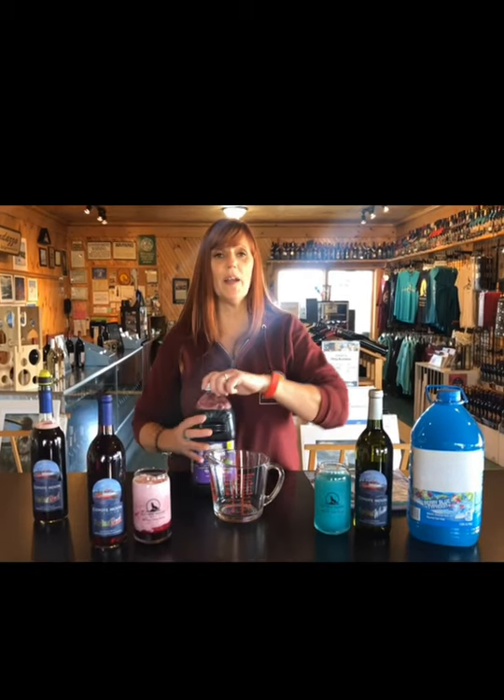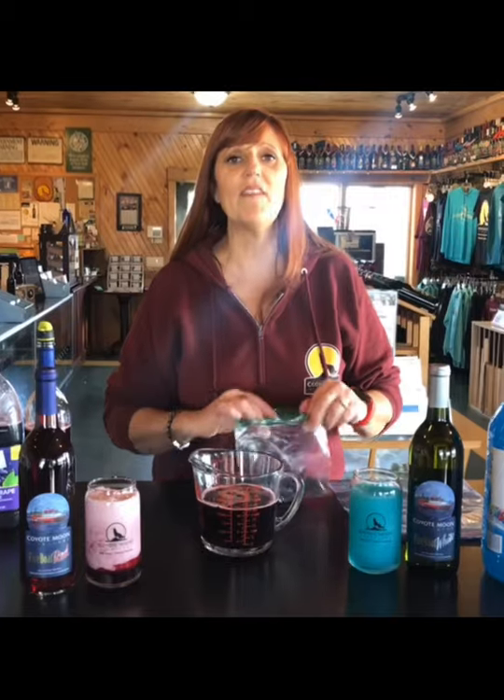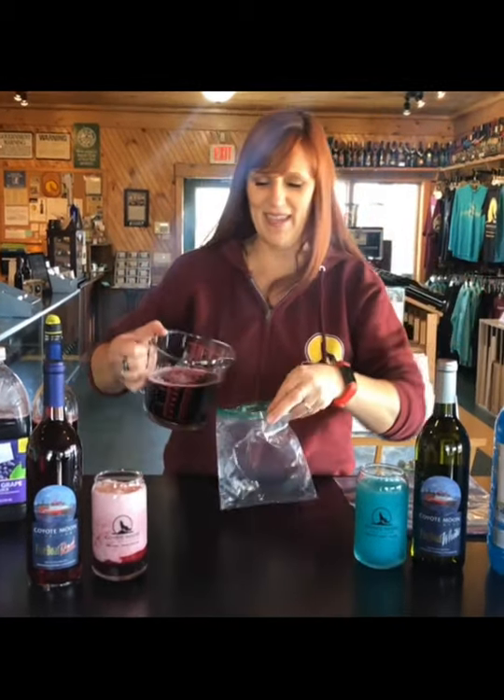We're going to do one and a half parts juice to one part wine. Now that I've got my mixture made, I'm going to go ahead and put the contents into my single serving baggie.